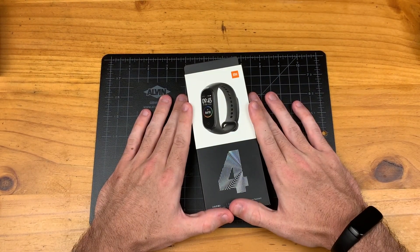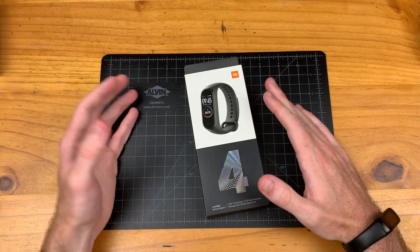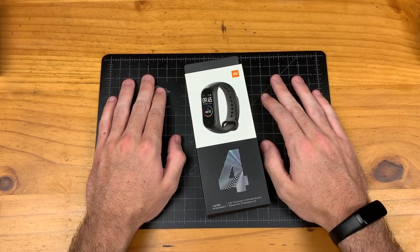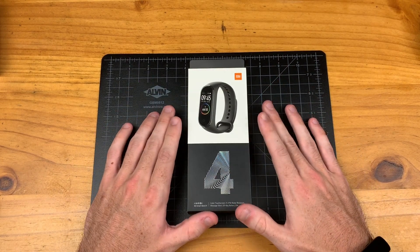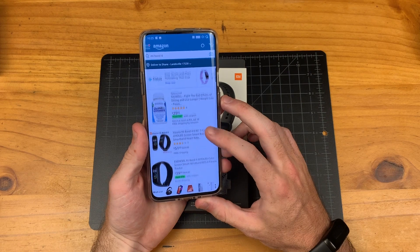This is another fitness tracker and it has specs and features similar if not better to the Samsung Galaxy Fit, but at a third of the price. I paid $35 for this. Depending on where you live you could probably get this cheaper. It's a little dicey here in the U.S. on Amazon right now.